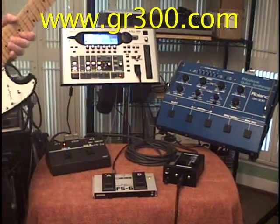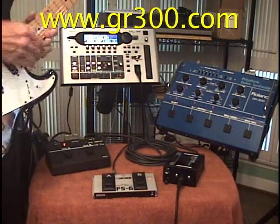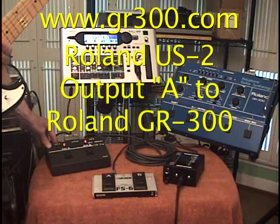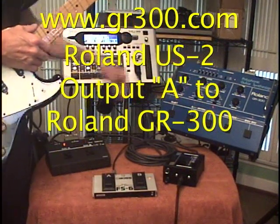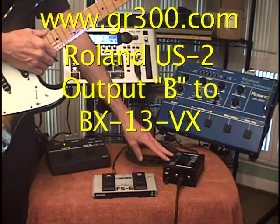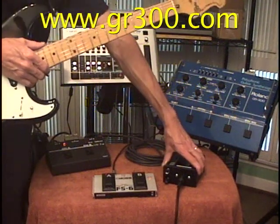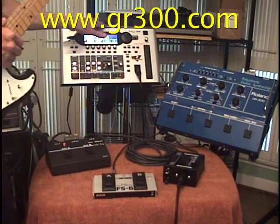The way these synthesizers are hooked up is: the output from the G505 guitar goes into the input of the US-2, then output A from the US-2 plugs into the GR-300, and output B from the US-2 plugs into the BX-13VX. Then we have a 13-pin cable from the BX-13VX that goes into the VG-99.